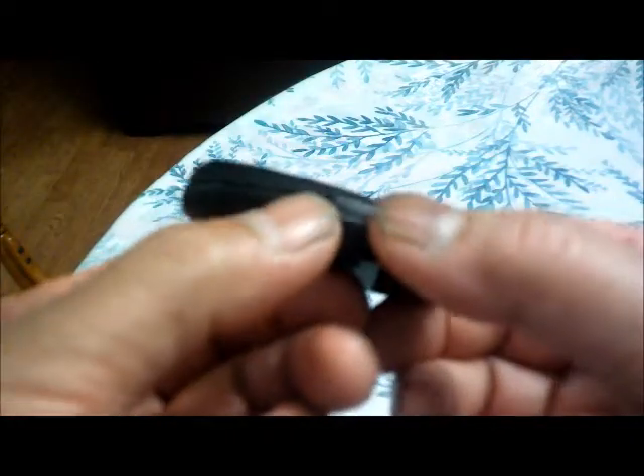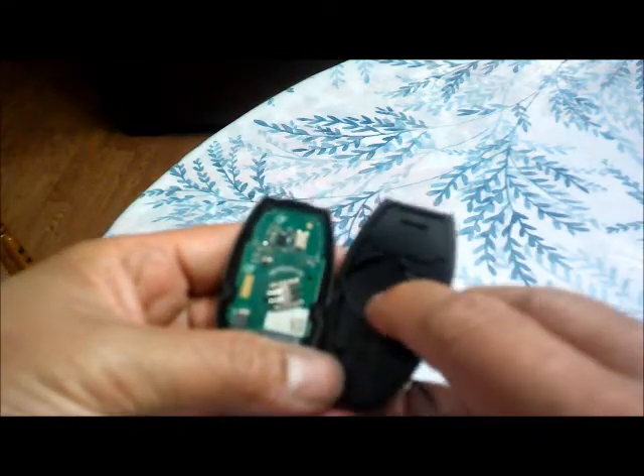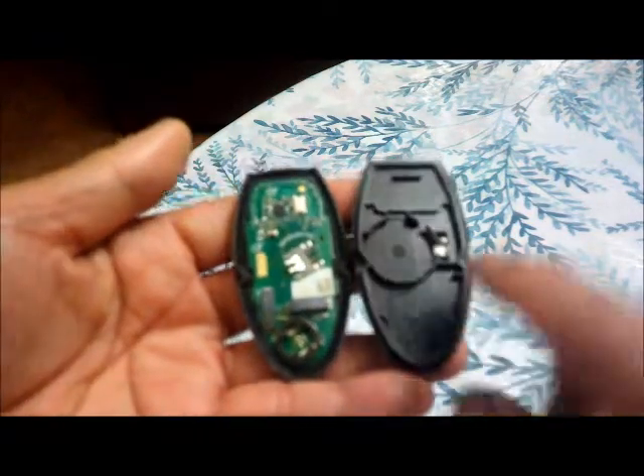To open this one, you have to pop it right here — you can use your hands, just pop it like that. I've already taken out the old battery; I'm just going to put a new battery in.